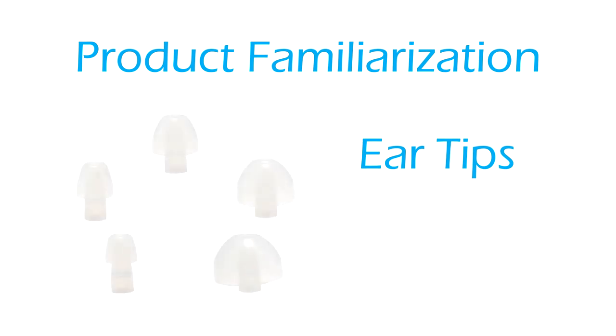Eartips: the HD75 comes with five different sized eartips designed to fit most ears comfortably. The five sizes are extra small, small, medium, large, and extra large.